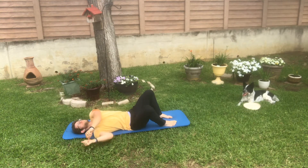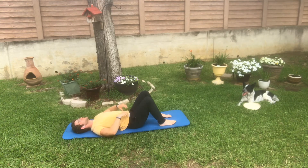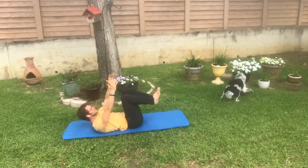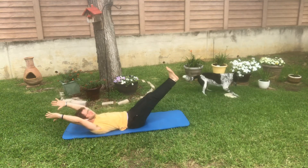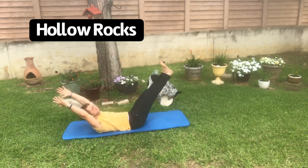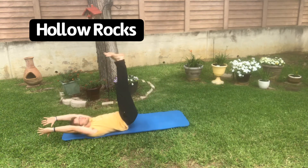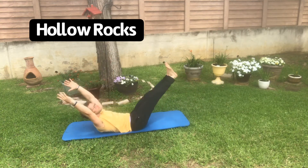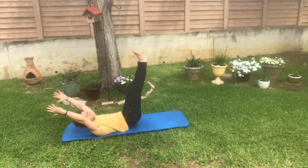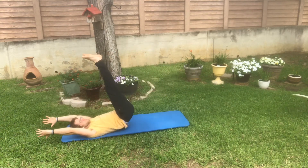If you can get to the extended hollow holds, you guys are already doing amazing and really you're good to go for almost every movement when it comes to core strength to at least begin and start learning it. But if you want a more advanced variation, you can move on to the hollow rock, where we are now focusing on rocking back and forth in that hollow hold position — specifically the extended hollow hold — while maintaining that rounded spine and keeping it as seamless as possible.